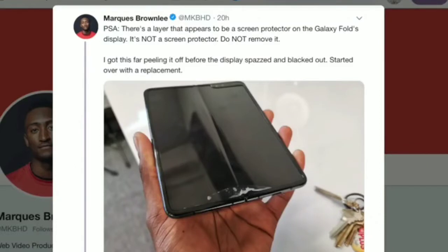What's up guys, Selectrex is here. Today I'm gonna talk about why the Samsung Galaxy Fold has been breaking. Some YouTubers like MKBHD are using the Samsung Galaxy Fold and they're saying the Samsung Galaxy Fold has been breaking.